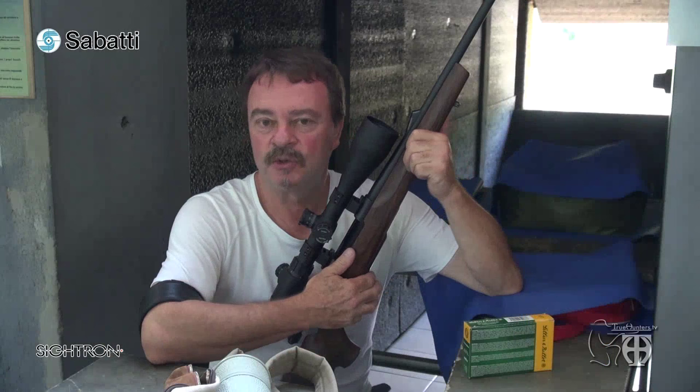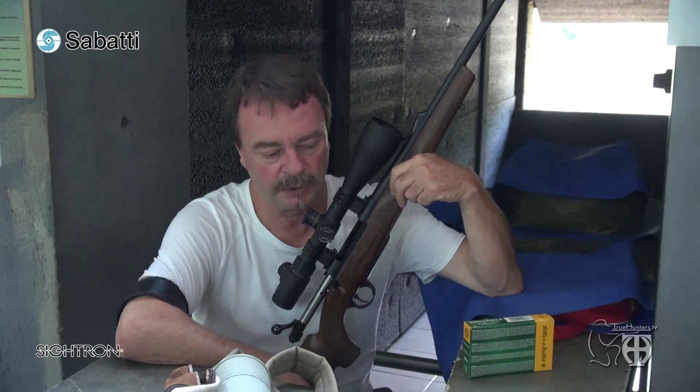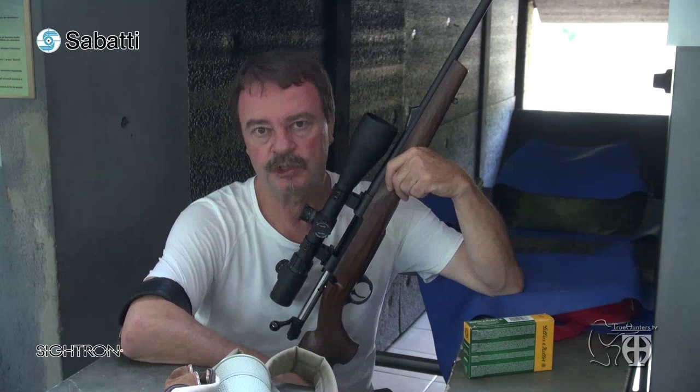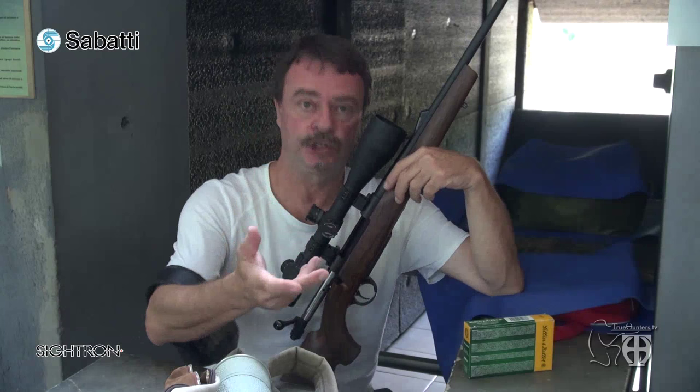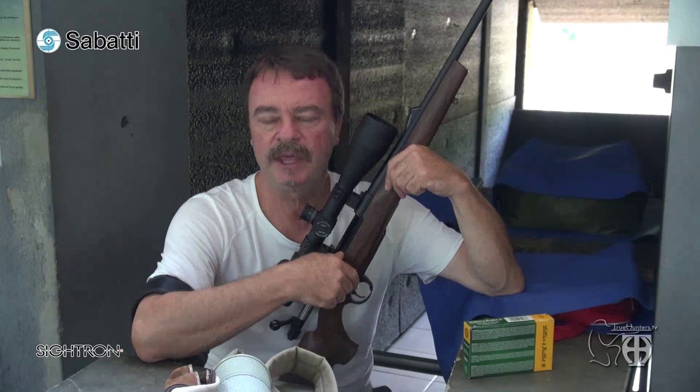Now let's go to the shooting range and then immediately to the hunting fields. I am at the shooting range at 200 yards, ready for the first time with the multiradial rifling Sabatti Rover 870. Today I will verify the performance of this rifle at 200 yards — shooting three-shot groups, then shooting again with a conventional barrel rifle of the same calibre and same ammunition to see the difference. Then I will also shoot with the hunter-competition model.